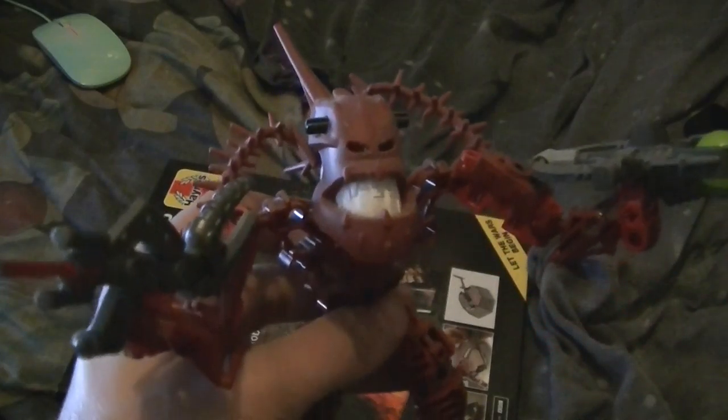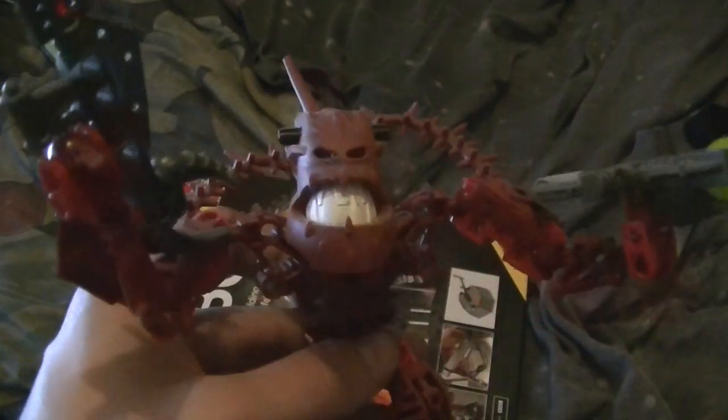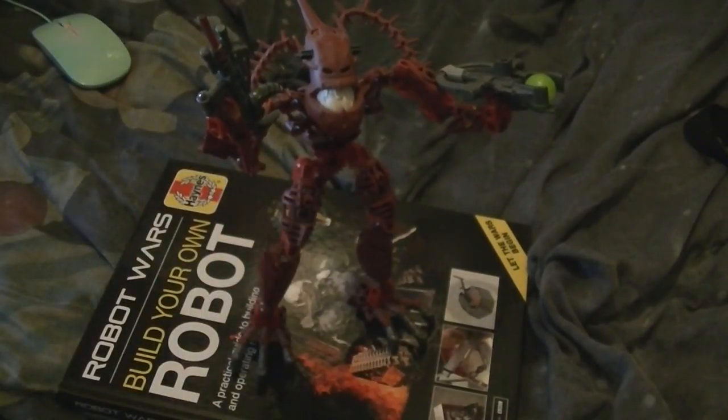I broke this bit of Hakan last time and lost all the pieces. I have three skeletons' worth of Hakan parts. Hakan wants to shoot me later — you've got to get through me first. Once my Pirakas have retired, they will be going in freezer bags for storage.